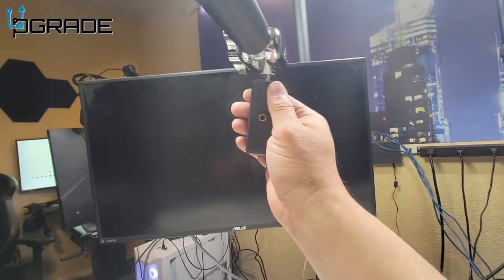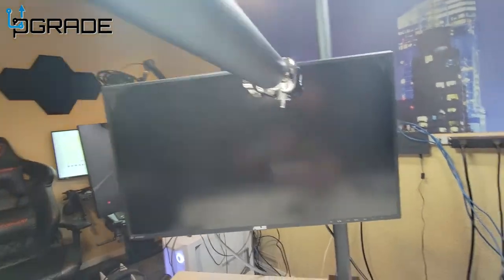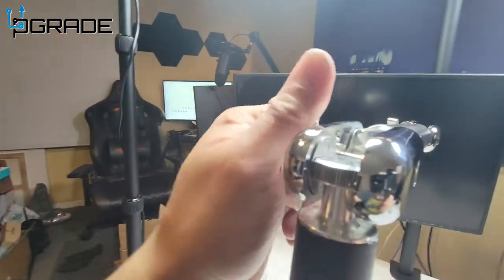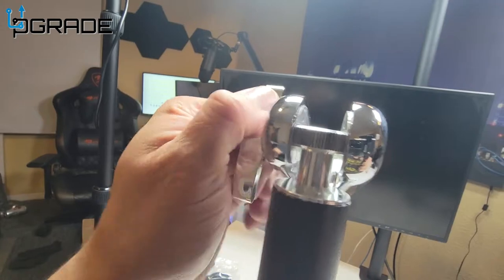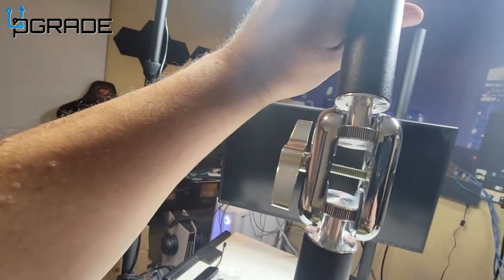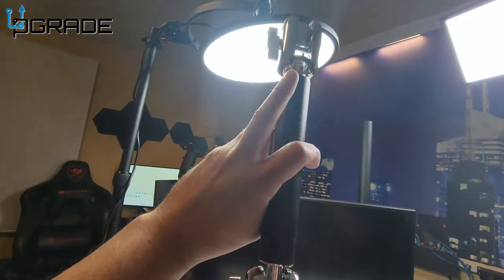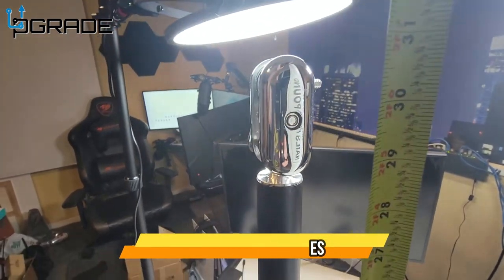They include a couple of screws so you can mount your camera, and some fasteners to tie it up. If you loosen it right here — I'll pick it up so you can see — once you loosen it all the way, you can manipulate this however you want. It stands really tall; let's measure it — it's about close to 30 inches long.